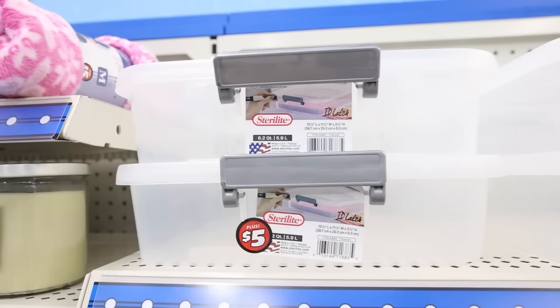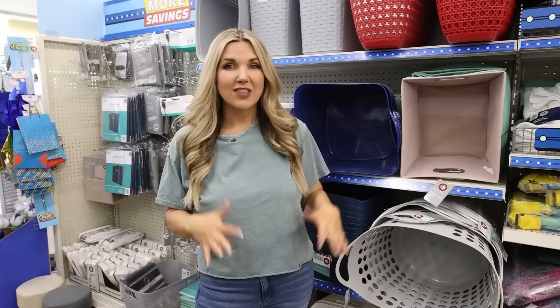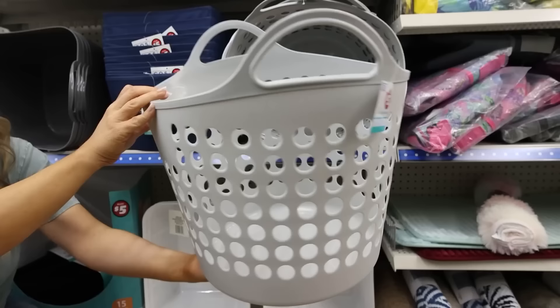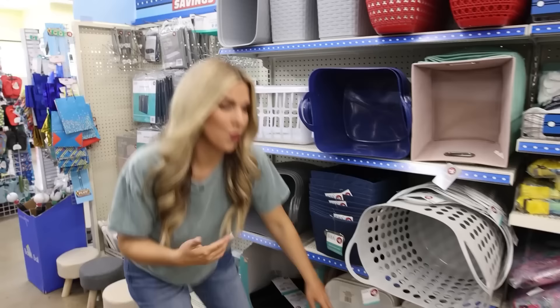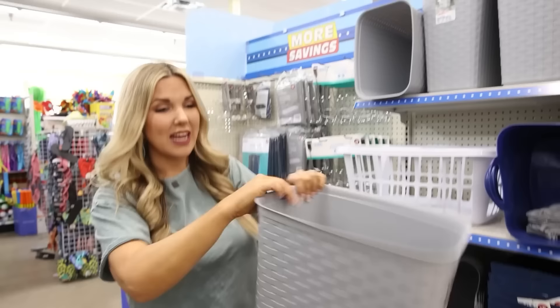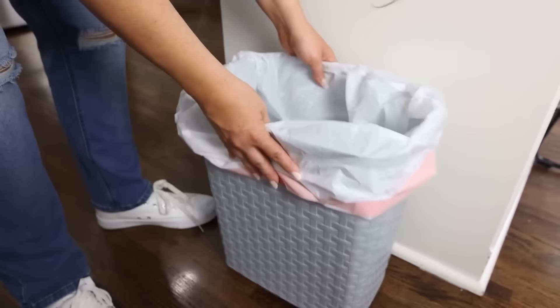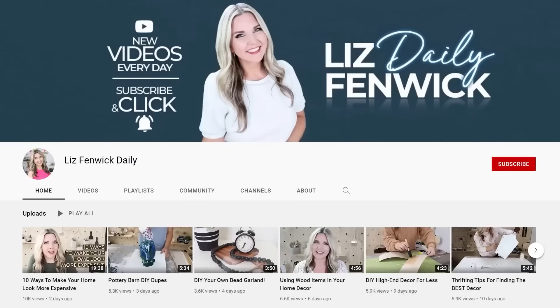If you have the Dollar Tree Plus section at your store, there are several great organization items, like these airtight containers with lids that lock in place. Dollar Tree also has their own organization line in the Plus section, including a really cool laundry basket and a woven basket for only $3. There's also this stir light container with a cool woven pattern — you could use it as a laundry basket, but I'm going to use it as a trash can.